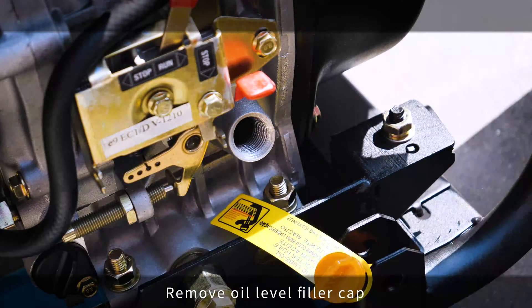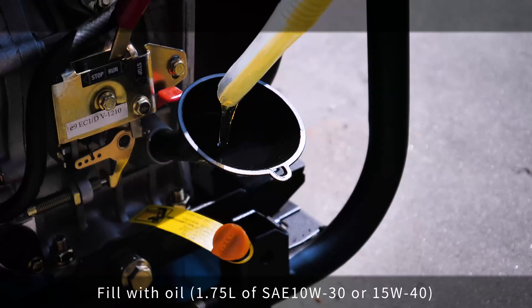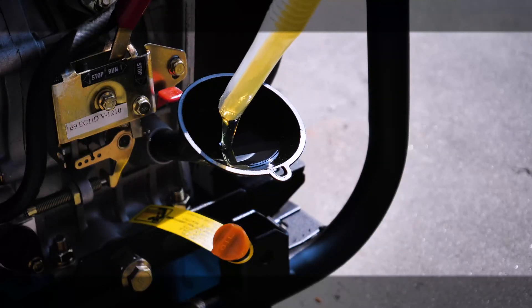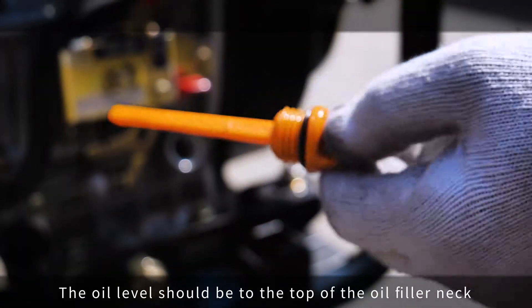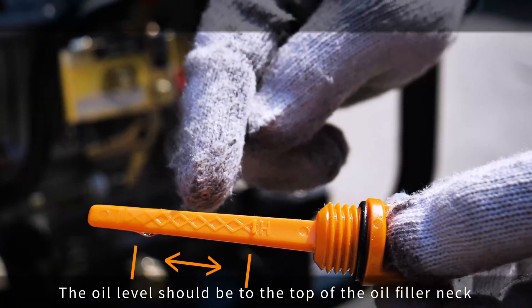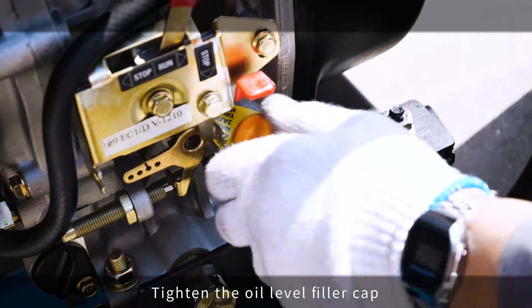Remove the oil level filler cap. Fill with oil. The oil level should be to the top of the oil filler neck. Tighten the oil level filler cap.